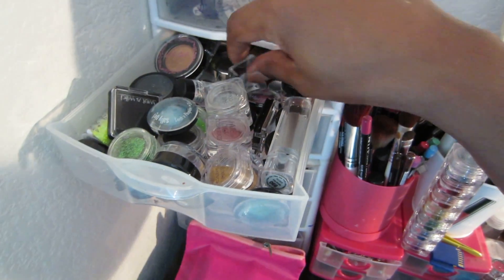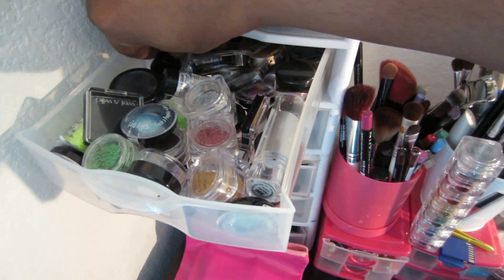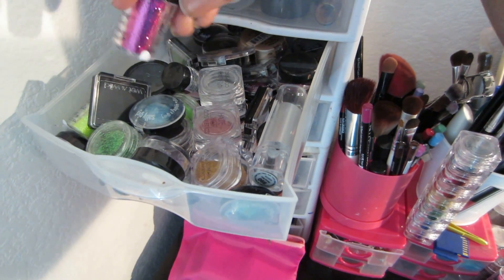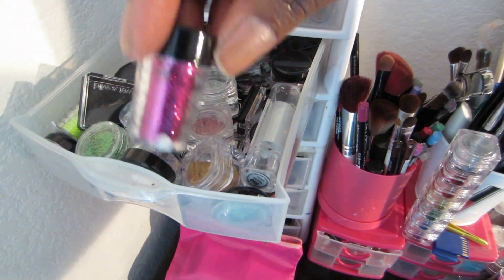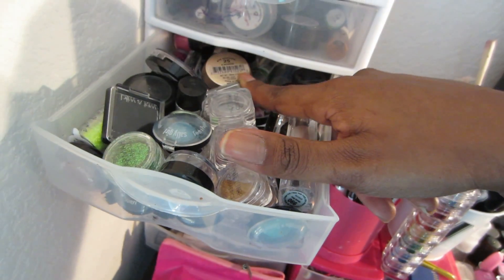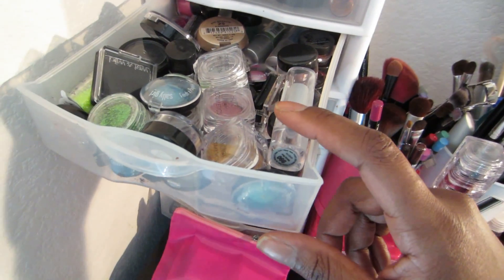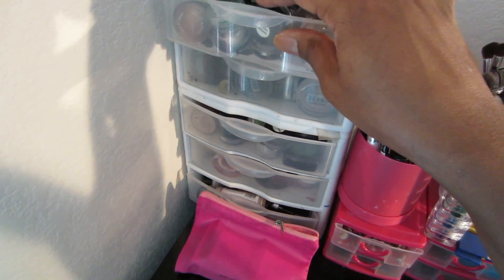Sorry, my camera went dead on me, so I had to switch batteries. But like I was saying, this is my glitters drawer — I got LA Girls in here, I got some ELF in here, Sally Girls in here, just a little bit of everything. This is a hot mess drawer — I have a lot of random hot mess drawers. This is why I tend to use the same bits of makeup. Another glitter from Sally Hansen. This thing goes all the way back — I don't know if you guys can see it — all the way back, got Milani back there, just a bit of everything.